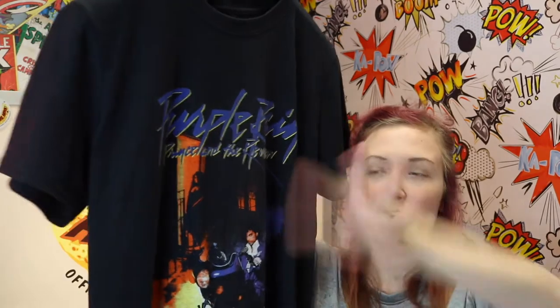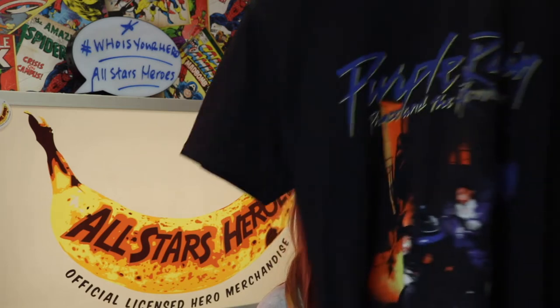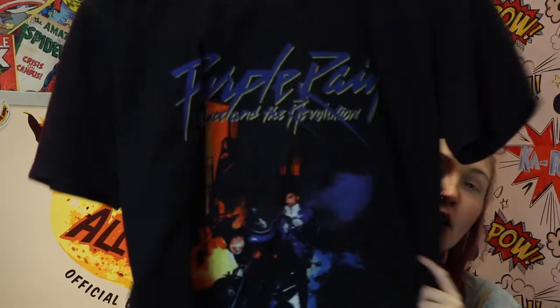The next one is this absolutely gorgeous Prince 'Purple Rain' t-shirt which has got the album cover image on the front. I really like it because the design looks quite vintage and I think you can really rock it. I absolutely love this one — it's perfect for any Prince fans who want to remember him and honor a really iconic song.